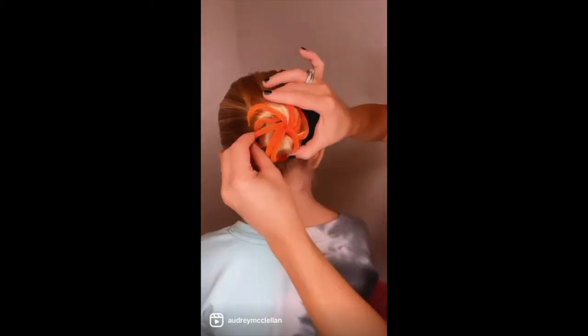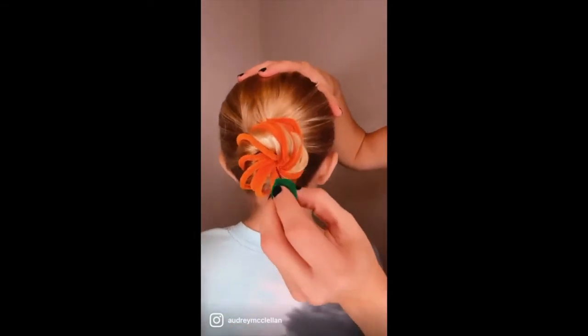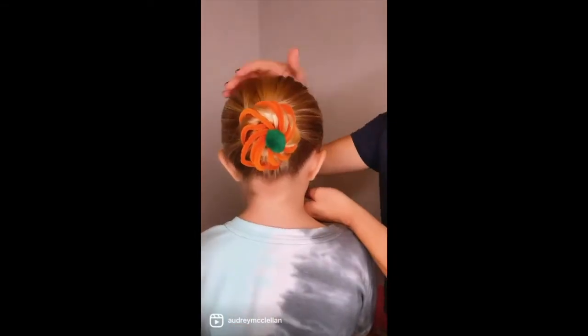Then just grab a bobby pin and hot glue a green pom to the end. Insert it right in the middle and you have a cute pumpkin bun hairstyle!